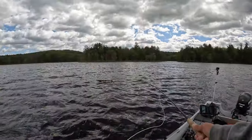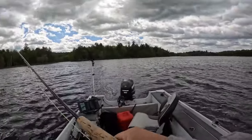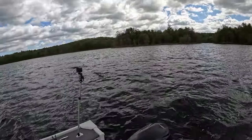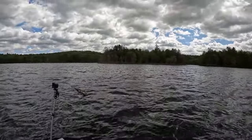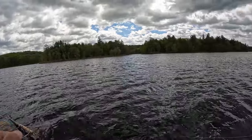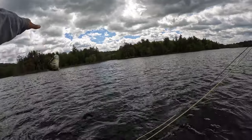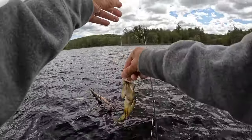If you don't have spot lock you can use an anchor, it just takes a little more time. If I had power poles I'd be using power poles for sure. I'm only in four feet of water here. There we go - tiny one but he choked it for a little guy.